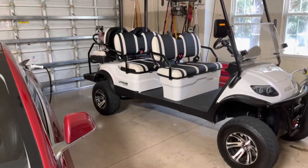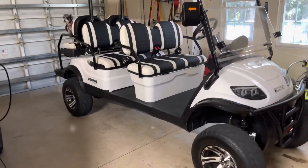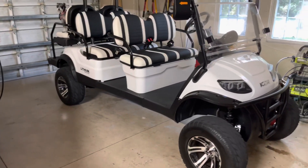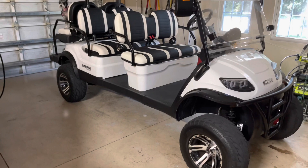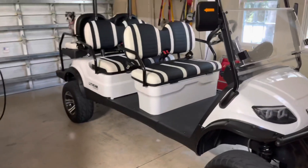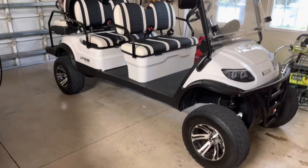The first thing — this is the Icon I-60L. It's a lifted Icon cart. When you buy this cart, they kind of limit it to 25 miles an hour. If you bought it non-lifted, it would probably go 28 or 30. But out of the factory, they typically go 25 because they're lifted — they don't want people having accidents around corners and stuff. So it's a safety precaution.